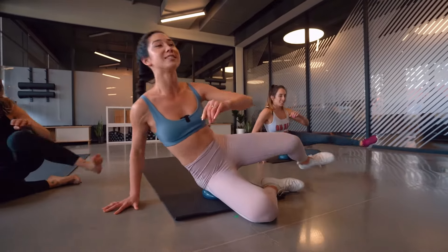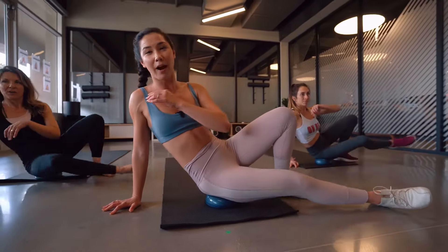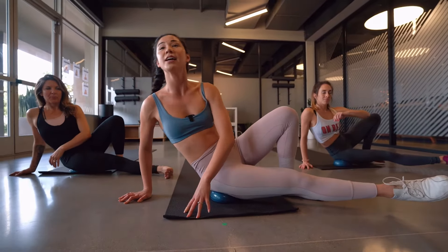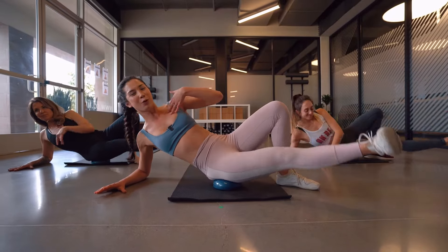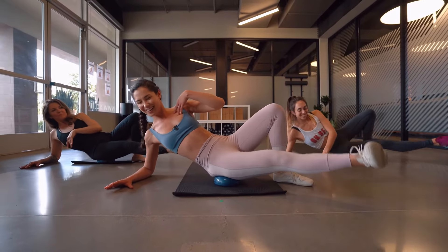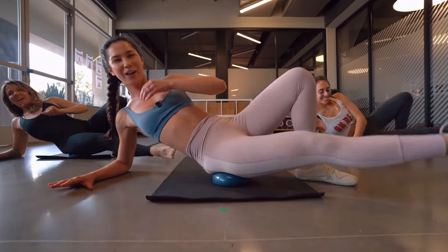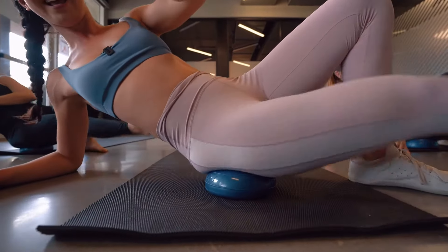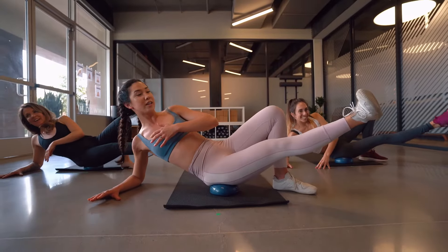Hold that leg out, stay right here, nice job. Bring that left leg back, then bring that right leg through. Hold in three, two, one — drop that form, rise up that right heel, pulse. Nice job, keep it up! Last step for four, three, two, and one — hold it here.